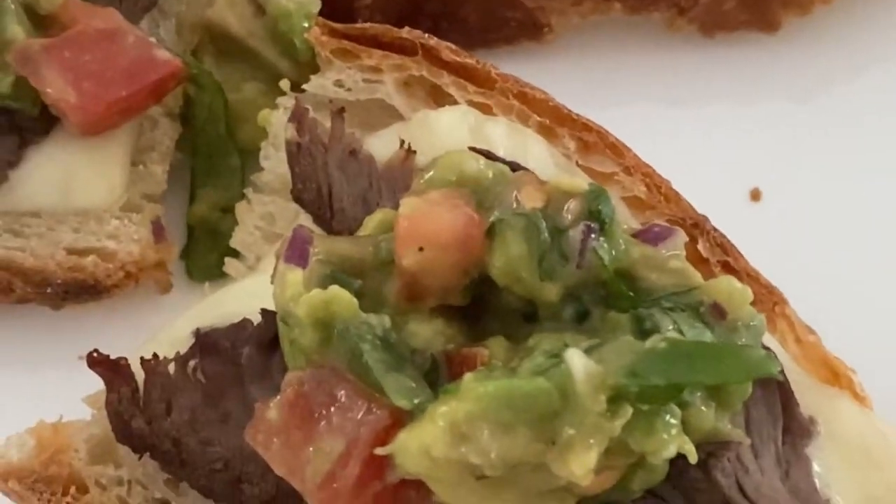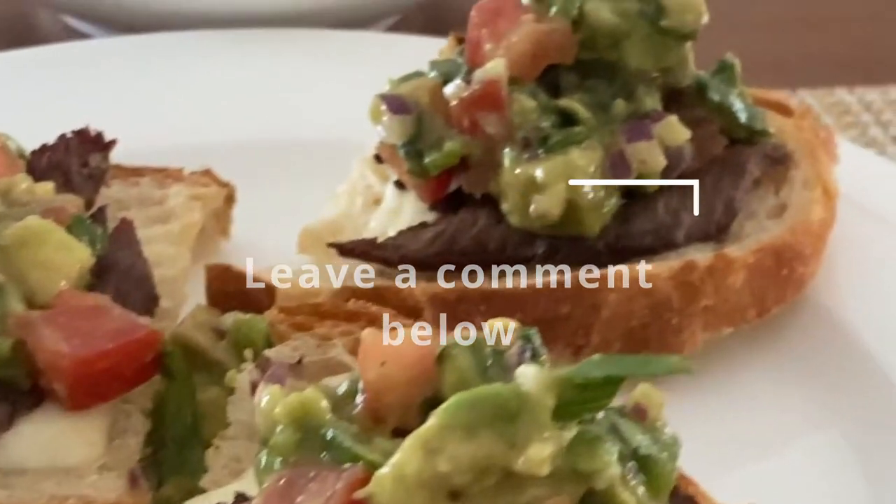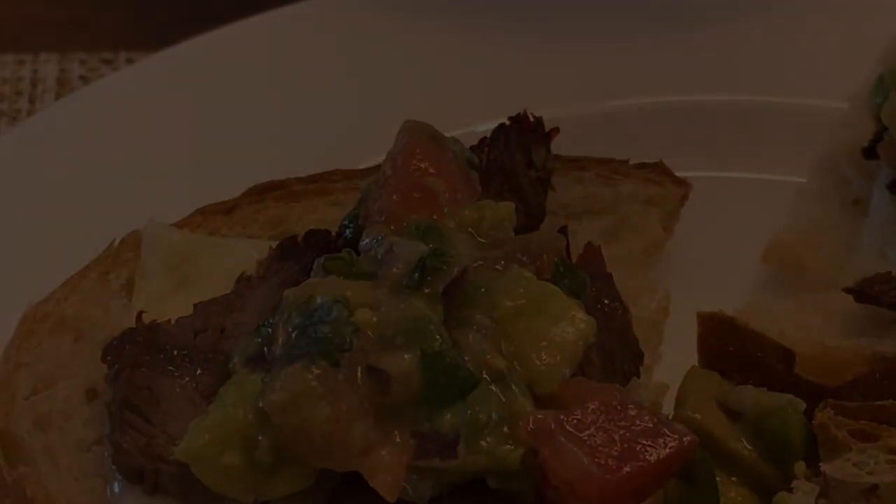What would you do with your leftover bread? Make sure you leave a comment below. Watch these two videos next, and I'll see you on the next one.